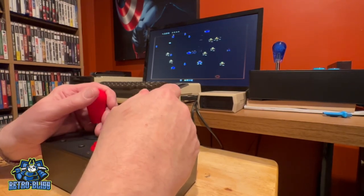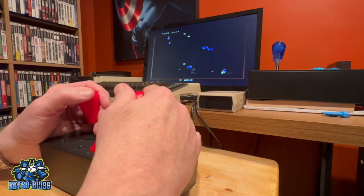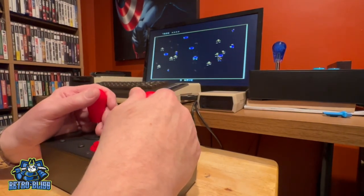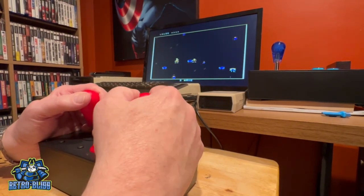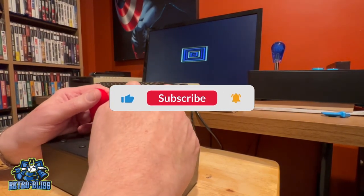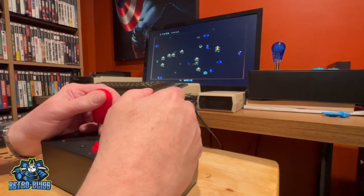If you'd like to get one of these, I've left links in the description of the video to the BD Retro Mods website and to their Facebook page. Just be sure that if you go, tell Brian that RetroBliss sent you. Well, that wraps it up for my review of the Atari Dual Stick Controller by BD Retro Mods. While you're here, be sure to subscribe to the channel and turn on your notifications for more gaming reviews and videos. Have an awesome day, and we'll see you on the next one.